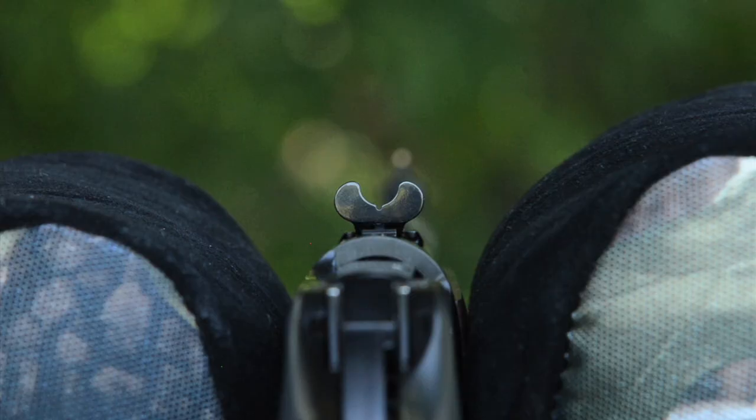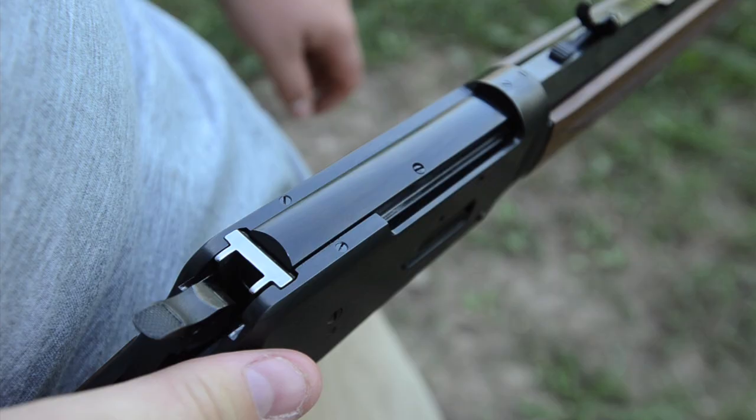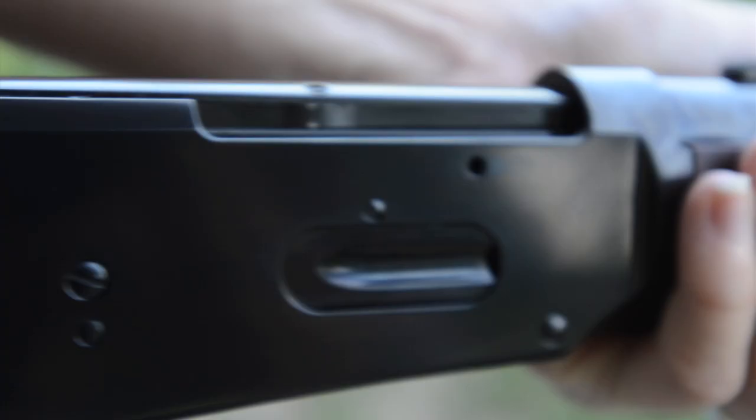The walnut stock is checkered for a great grip. The Sporter features a semi-buckhorn rear sight and a fine gold bead on the front. It's also drilled and tapped for scope mounts. The hammer is already drilled and tapped for a spur extension, which makes it easier to pull the hammer back when using a scope. The spur is included with the rifle.